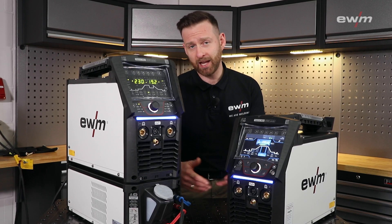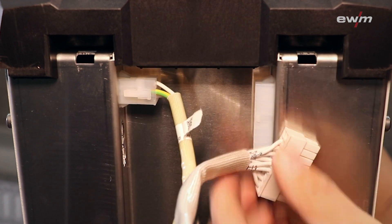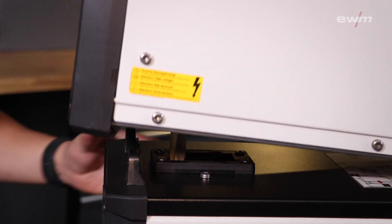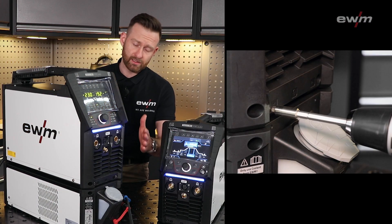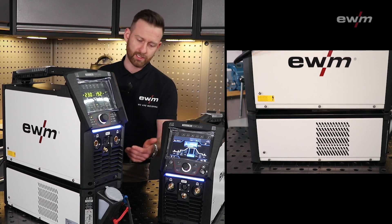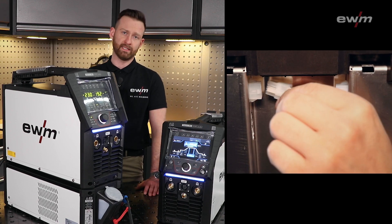The benefit is that the connection of the cooling unit and the power source is on the inside, meaning the cables lay protected between the Tetrix and the cooling unit. To disconnect the welding machine from the cooling unit for maintenance work, you just need to loosen two bolts on the front and two bolts on the backside.